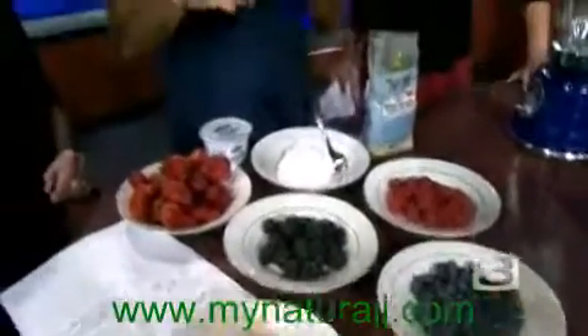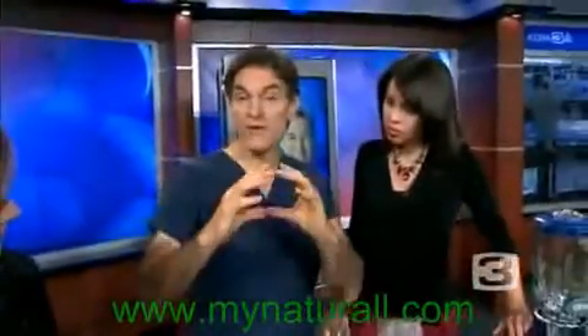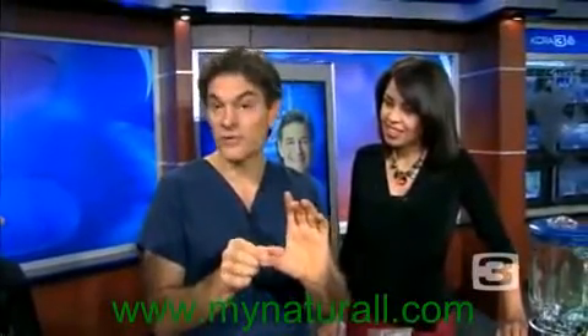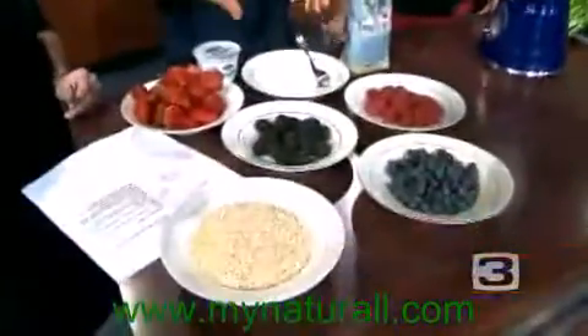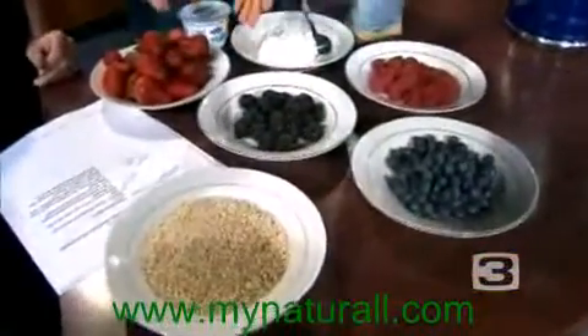This is what I always get asked about the most — when folks think they're doing the right thing but they're not. If you're having one of those pre-processed yogurt meals with the syrupy fruit at the bottom, that's just sugar. People are adding high fructose corn syrup and synthetic stuff to that. Forget about that. Have real food — food that comes out of the ground looking the way that you eat it.